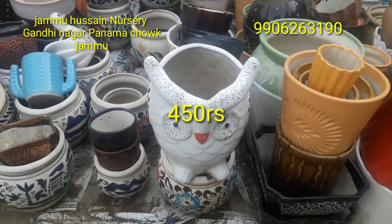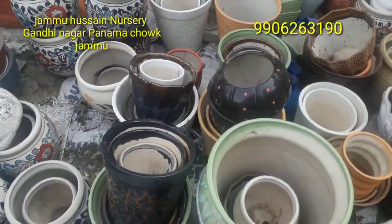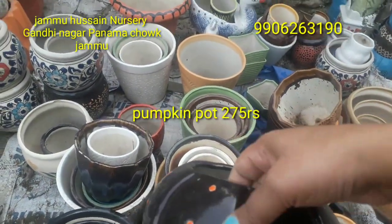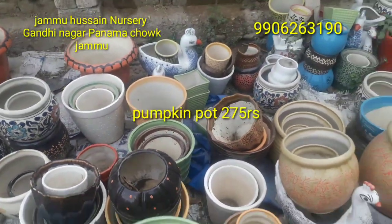This is a pot priced at 4,500 rupees — very beautiful for indoor use. This is a pumpkin pot where you can put some powder or plants. This one is also a pony-style pot at 300 rupees.